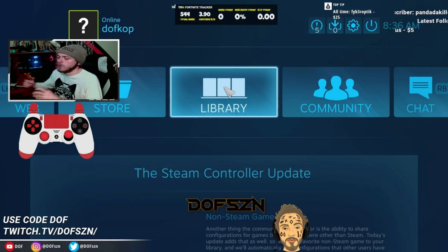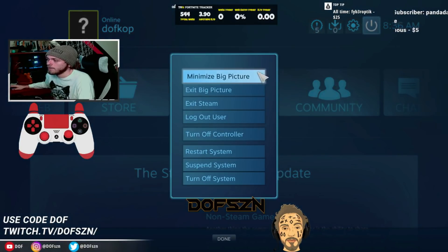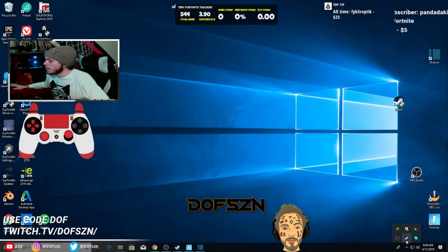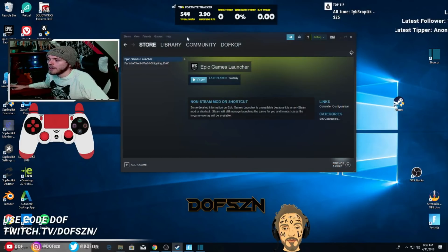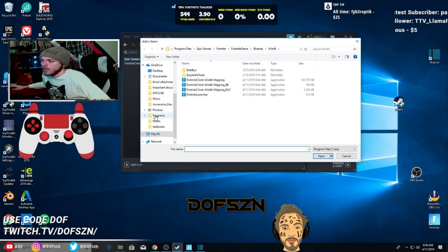The next step is to open Fortnite in a way that won't create interference with the controller. What you want to do is minimize Big Picture and get back to your regular Steam page. Go to your library and add a game. This time we're going to do something a little different — go to Browse and follow this directory path: Program Files, Epic Games, Fortnite, Fortnite Game, Binaries, Win64. You'll get to a list with BattleEye, Easy Anti-Cheat folders, and a couple of applications. You want the EAC Fortnite client Win64 Shipping EAC option — the longest one, the Easy Anti-Cheat launcher.